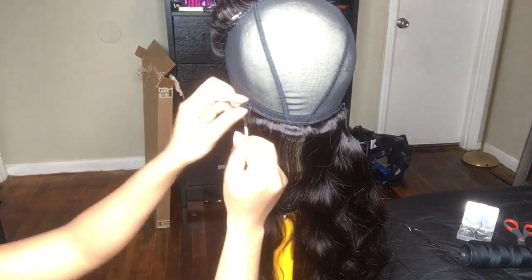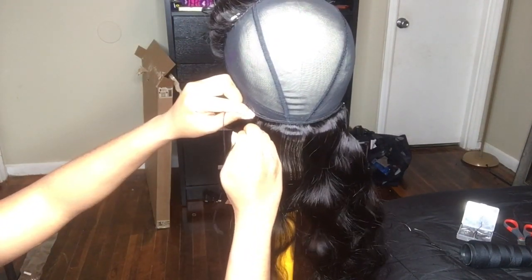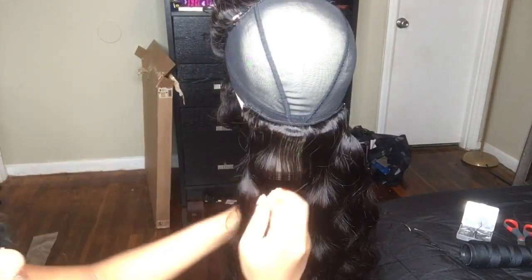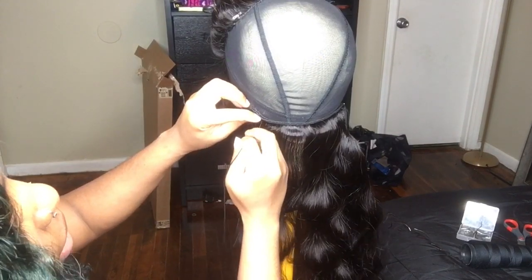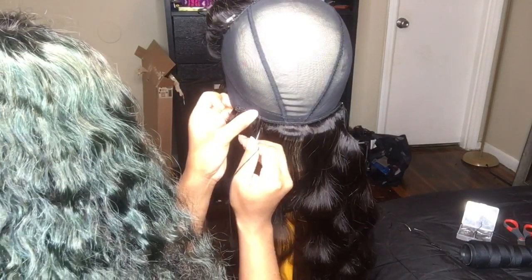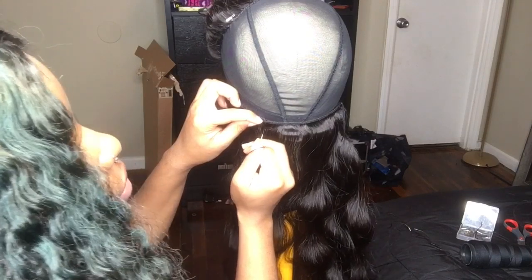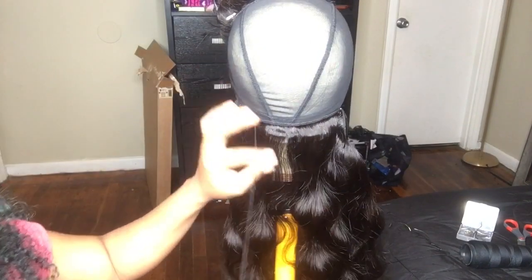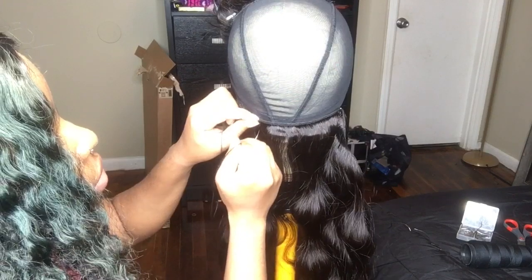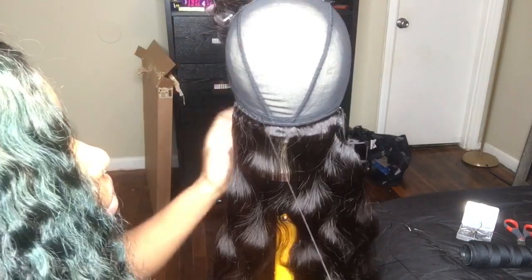I hope you guys can see what I am doing. If you cannot, let me know in the comments below and I will make another tutorial video a little bit closer. Please make sure you are pulling the thread as tight as it will let you go. If not, after a couple of months of wearing a wig, the tracks do tend to slip depending on how much you comb it. I like to make sure I am pulling the thread really tight, and I also tie knots throughout as I am going.